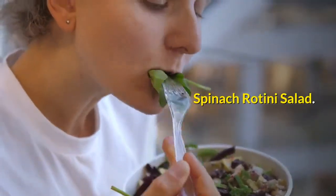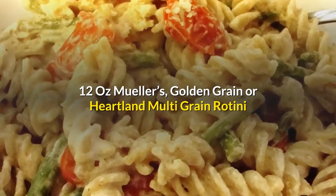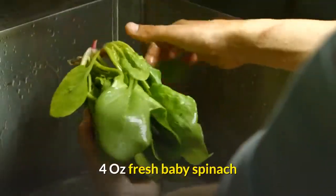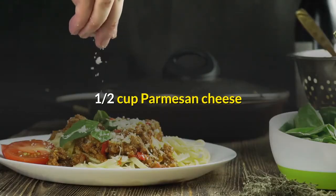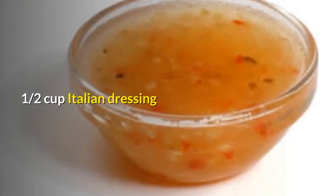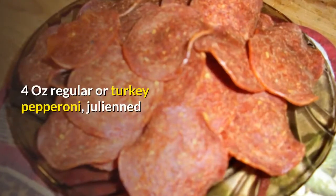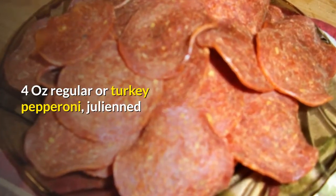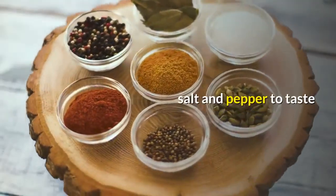Spinach Rotini Salad. 12 oz. Mueller's, Golden Grain or Heartland Multi-Grain Rotini. 4 oz. fresh baby spinach. 1½ cup Parmesan Cheese. 1½ cup Italian Dressing. ¾ cup tomatoes, diced. 4 oz. regular or turkey pepperoni, julienne. 8 oz. cheddar cheese, shredded. Salt and pepper to taste.